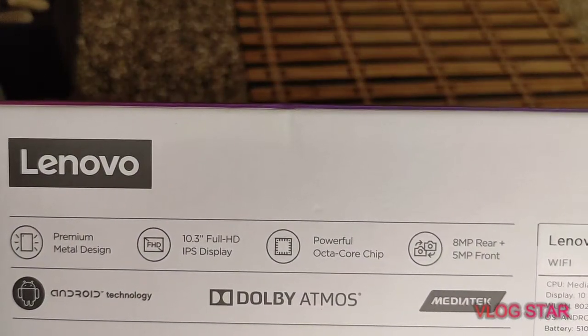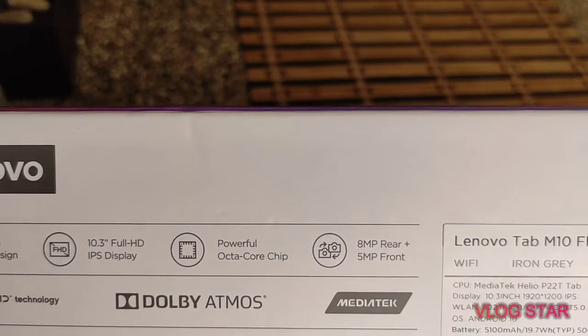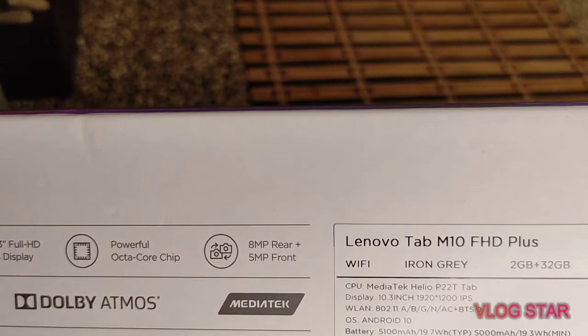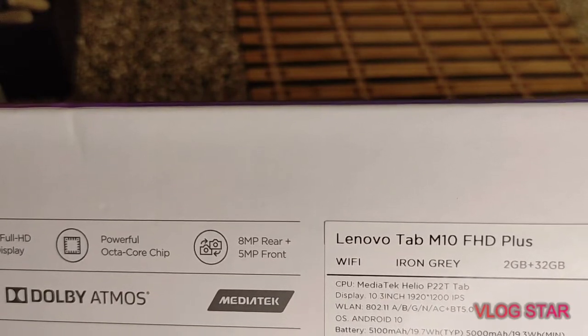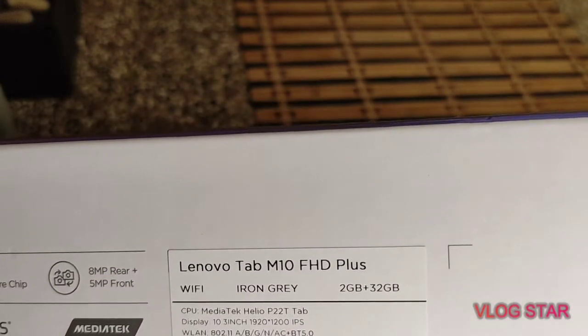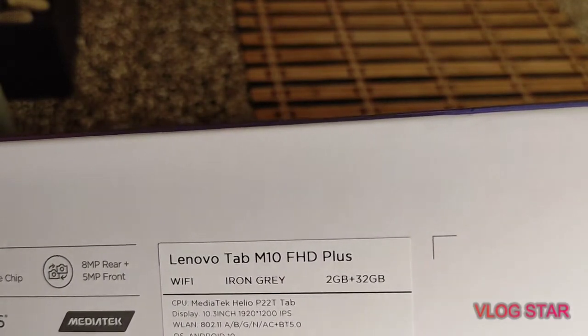Looking at the box, it tells you it has a prime metal design, 10.3-inch full HD IPS display, powerful optical chip — don't know what kind of chip — has an 8 megapixel rear camera, 5 megapixel front-facing camera. This is only Wi-Fi. It is iron gray, 2 gigabytes RAM and 32 gigabytes storage.